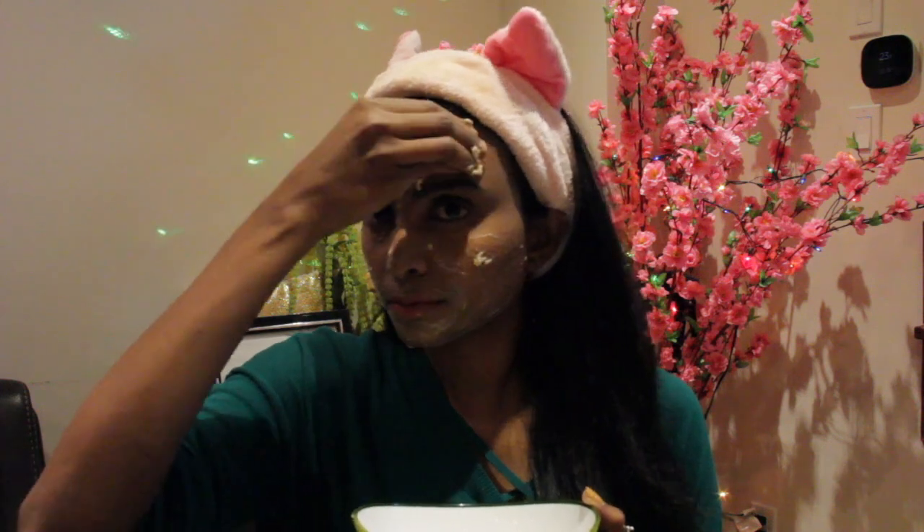Apply this mixture and wait till it dries. Exfoliation is very important because it will clear the layer of dead cells on your skin. If you apply any mask without exfoliation, the layer of dead cells on your skin will not allow the mask to properly penetrate through your skin and function properly. So always remember, remove your dead cells before applying any mask. Wash off the mask once dry.